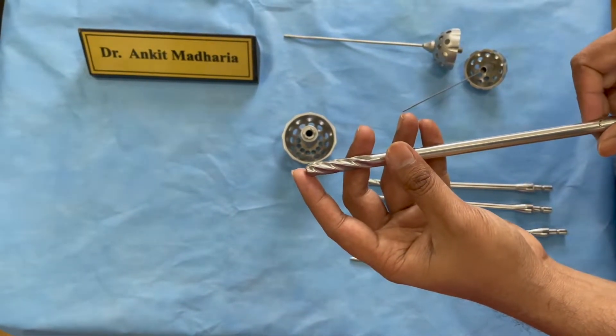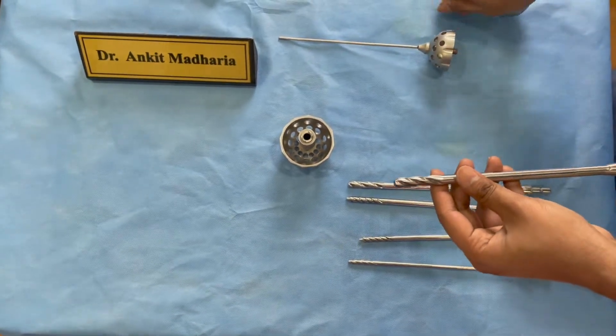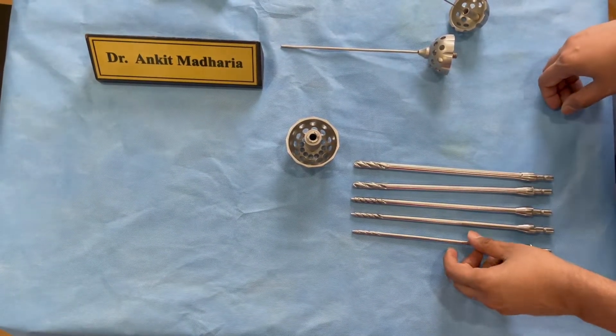These rimmers are used to remove the extra-articular part of the facet joint, or if the foramen is quite closed you can use them to open up the foramen before going in.